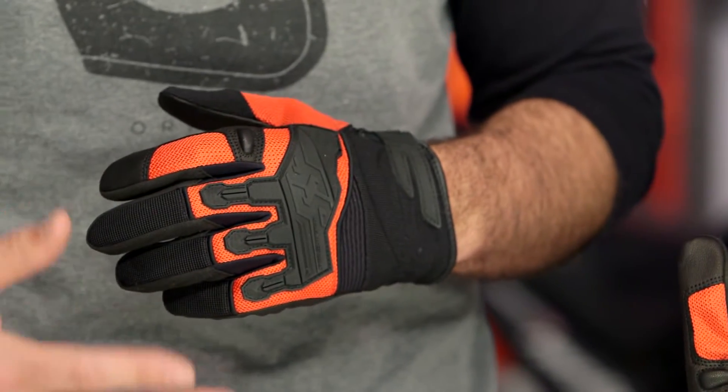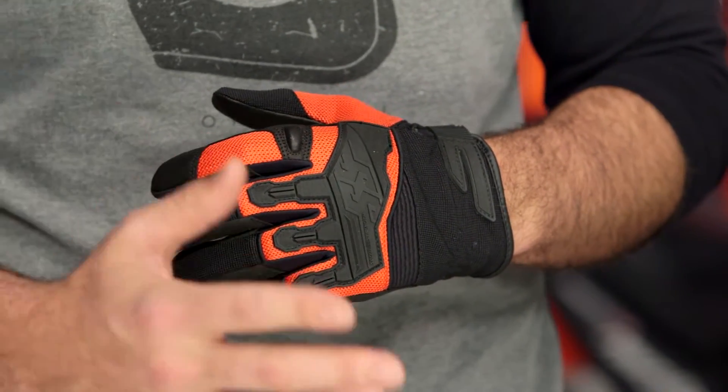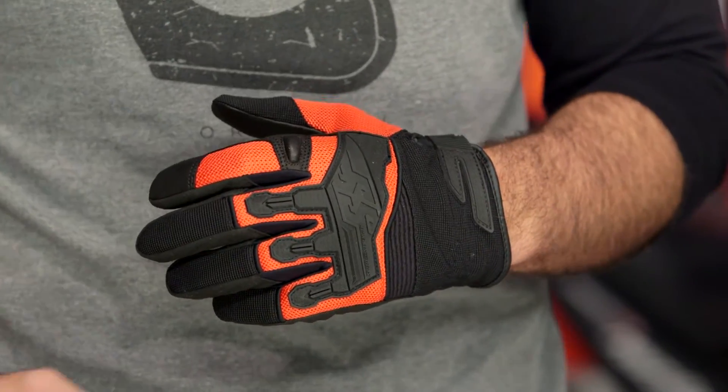As far as sizing is concerned, this is definitely going to be an American cut. I'm going to be an extra large in the Hammer Downs, the same way I would be with a glove from Klim or from Icon. Sizes are going to range from a small to a 2XL and there is a ladies version as well.